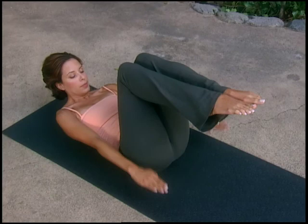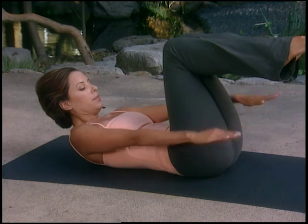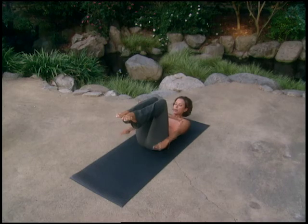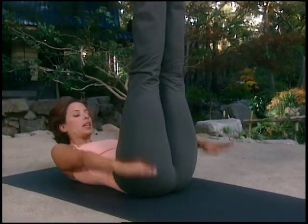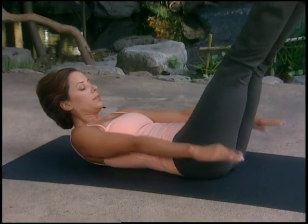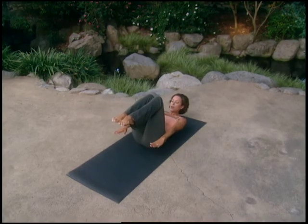Inhale for five... exhale... inhale... exhale... in... out... inhale... exhale... inhale... in... exhale... and out... in, exhale... in, exhale... last time and out. Bend your knees into your chest and lower your head and shoulders down to the mat.